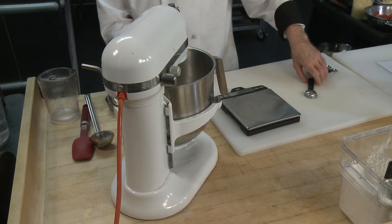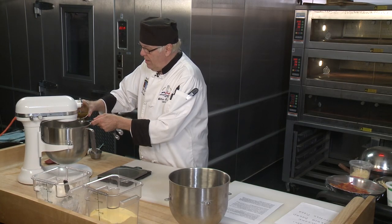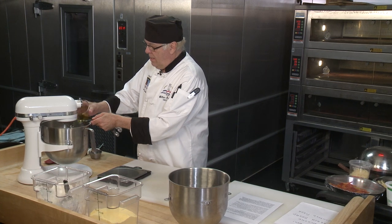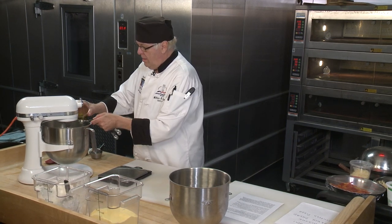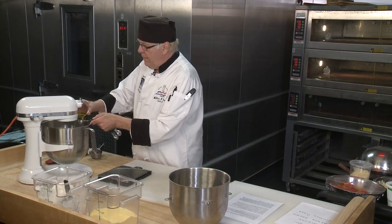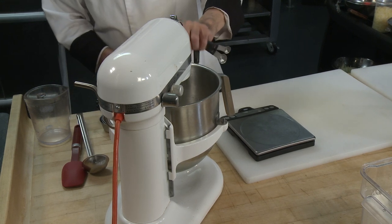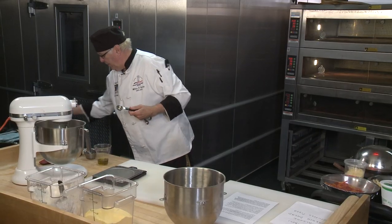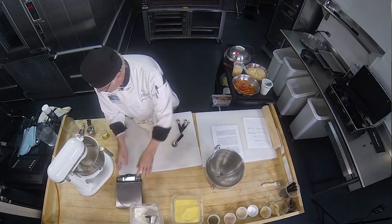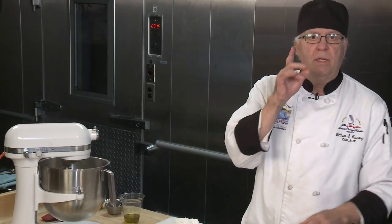Now I'm going to put in my olive oil — one, two, three, four tablespoons. That's going to mix up for me. I'll shut my scale off, and in about two minutes I'm going to show you what it looks like.